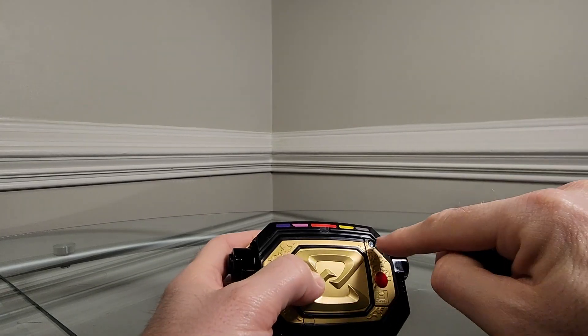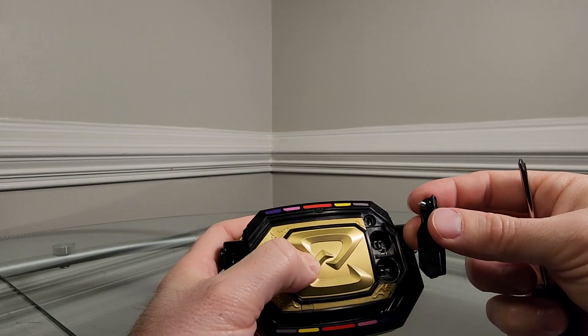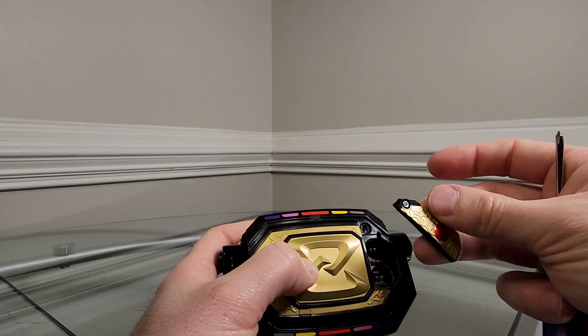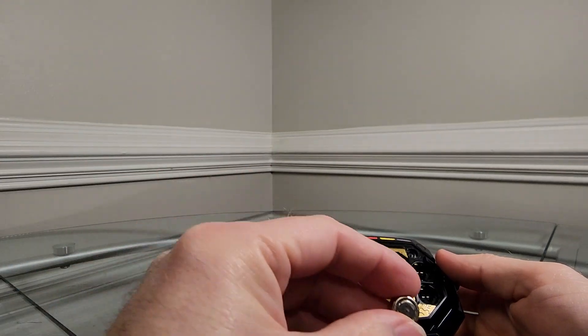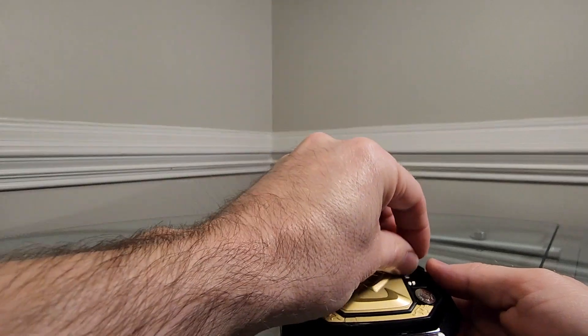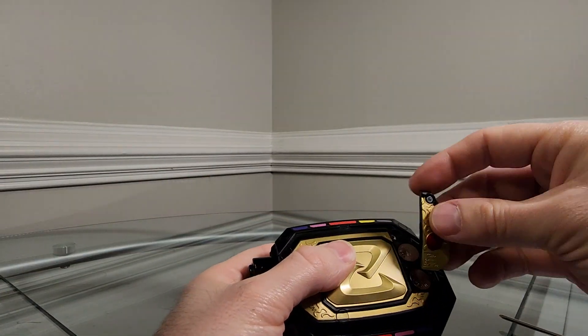You'll need a small Phillips-head screwdriver to open the battery compartment. It is mildly spring-loaded when you go to open it, and the screw does not come out of the lid. Then we just put the two batteries in — one, two — put the lid back on, and we'll be all set.